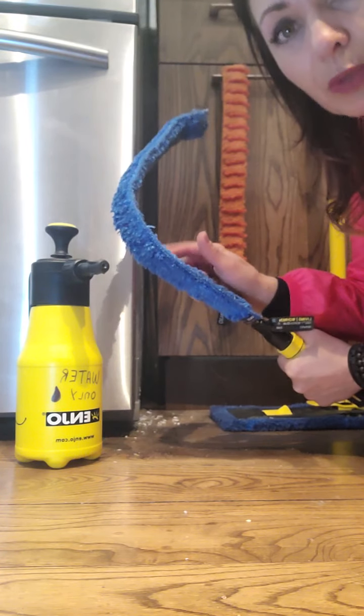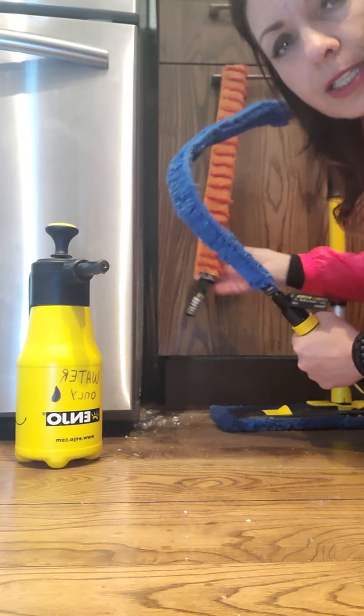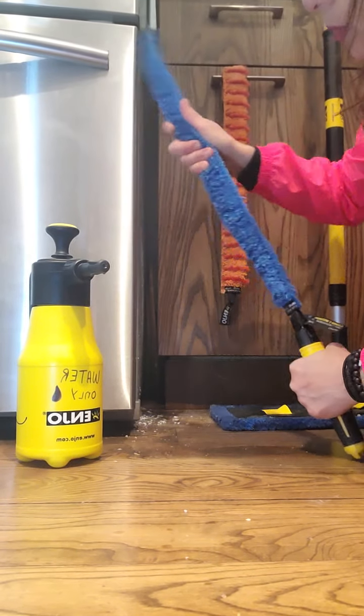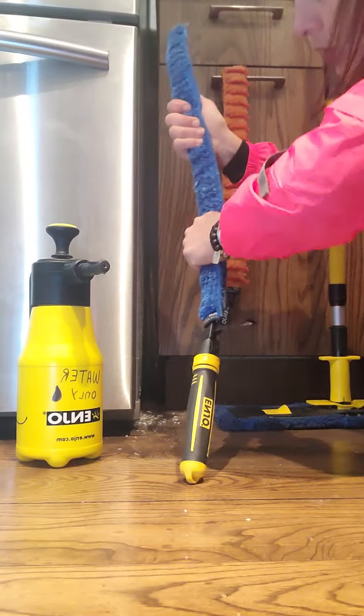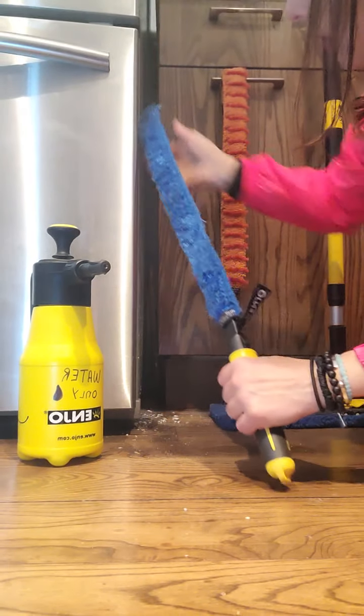Since I know it's dirty, I'm going to add water to my flexi — the blue flexi — because that's the one you wet to wash. The orange is for dusting and the blue is for washing. I know it's dirty in between there, so I'm going to wet it. I'll readjust the angle because right now all I'm trying to do is grab my cutting board that fell in there.